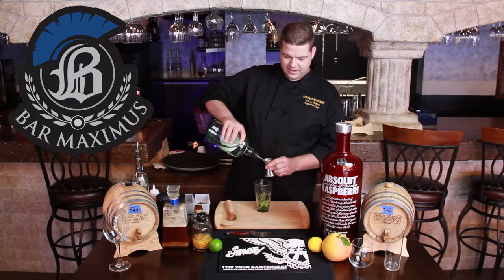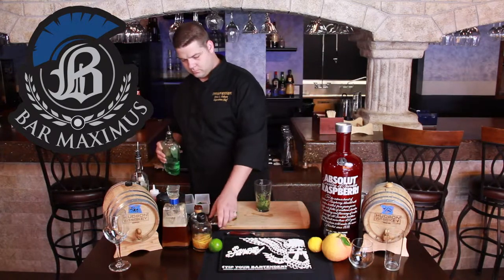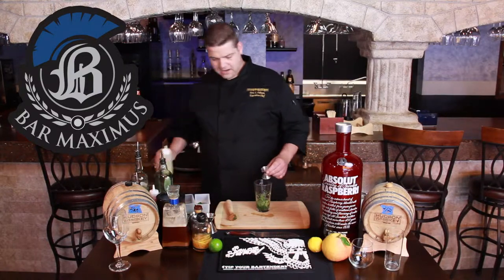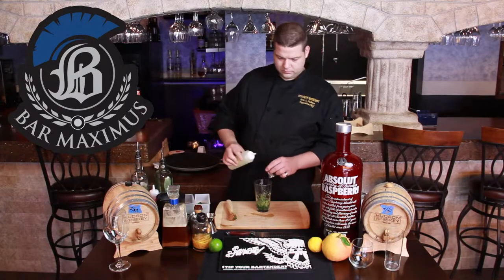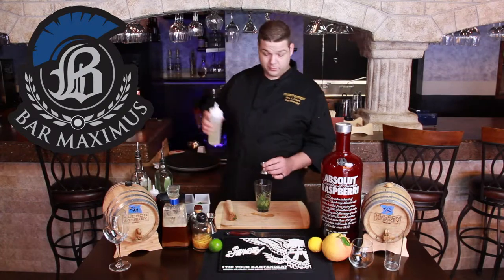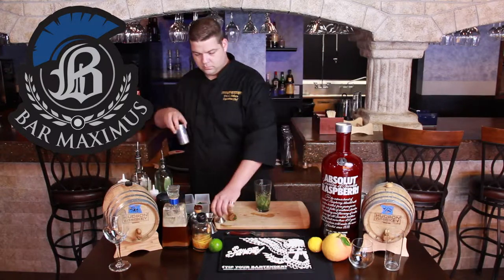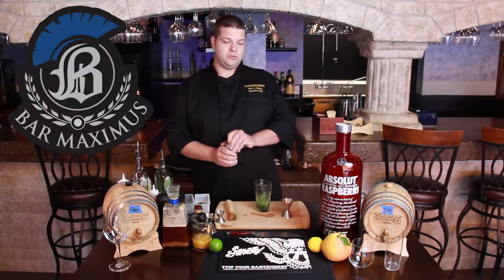Next, we're going to want one and a half ounces of gin. You need a half ounce of lime juice, a half ounce of simple syrup, and one ounce of grapefruit juice.